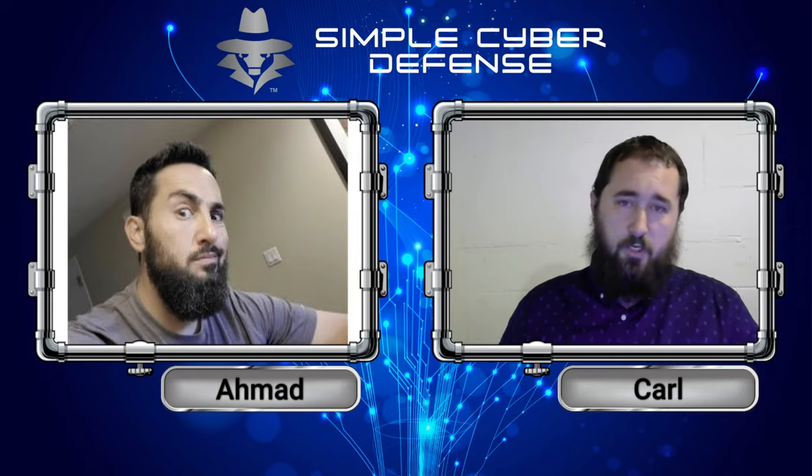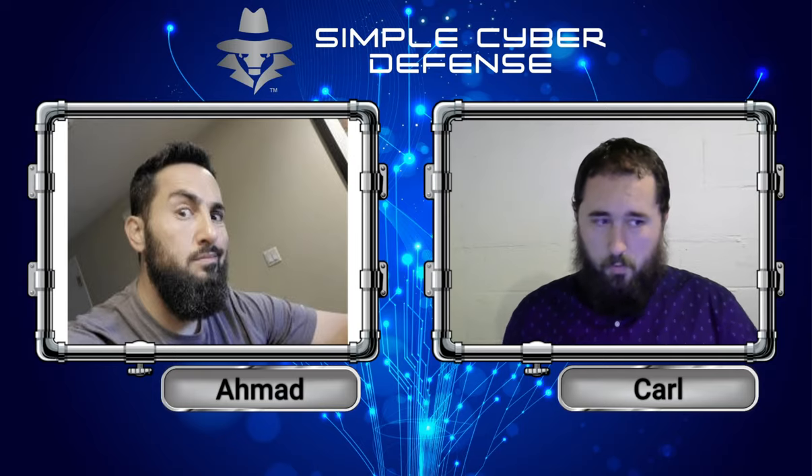According to the experts, the ransomware operators also spent a significant effort to recruit insiders from within the target organization. So they're thinking that the reason why they got hit by ransomware was because someone on the inside let the ransomware in from within their network.